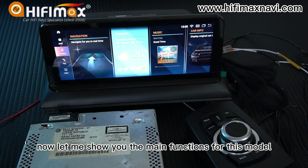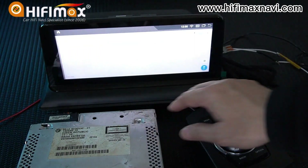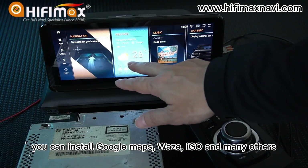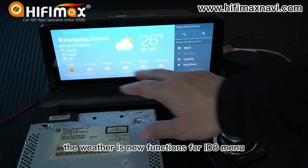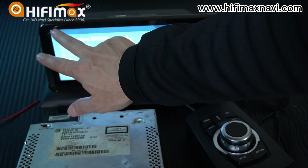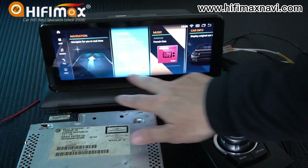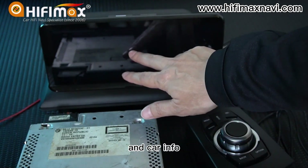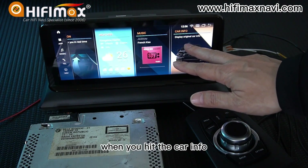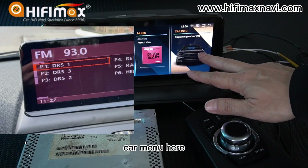Now let me show you the main functions for this model. Navigation — you can install Google Maps, Waze, iGo, and many others. There are new functions and the iDA menu. This is the music. And Car Invent — if your car has the original display, when you hit Car Invent, it will get into the original car menu.